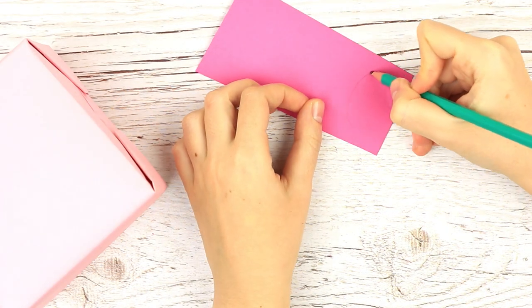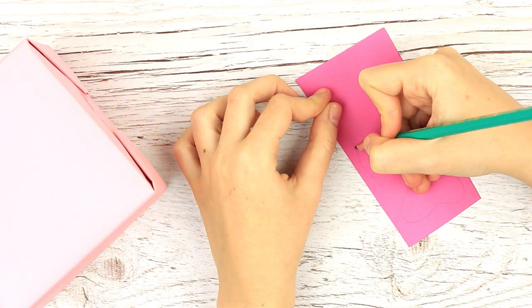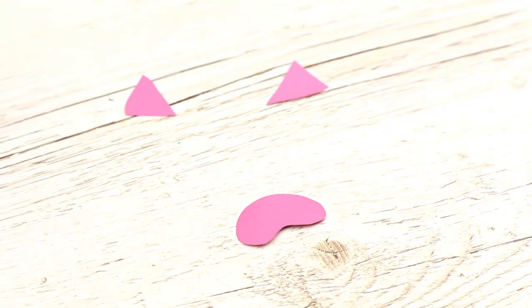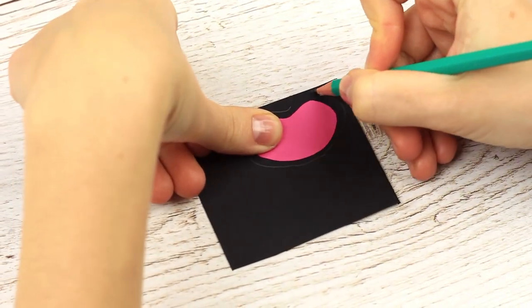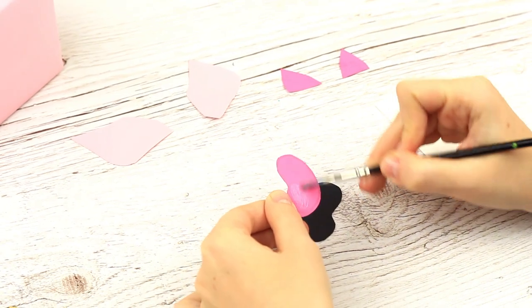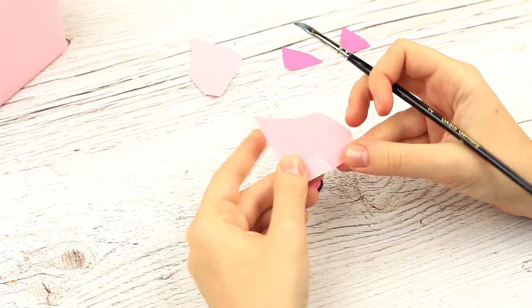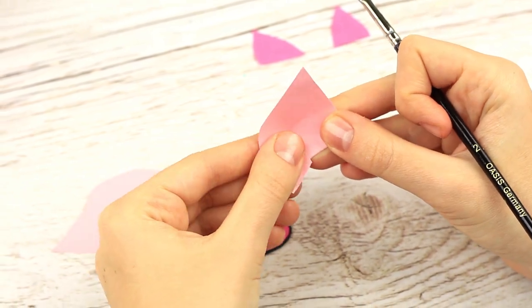And now the most interesting step. Make a pig snout and two triangles for ears. Trace the cut out on the thick black paper for the edging. Make the pink ears and get everything together. We've made small cuts on the ears to get a 3D effect. Glue to fasten.